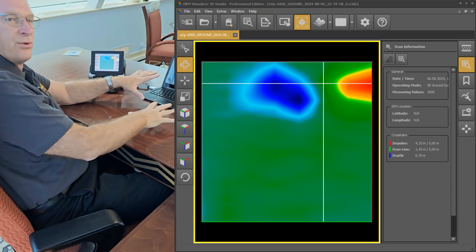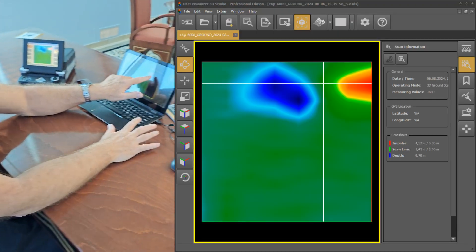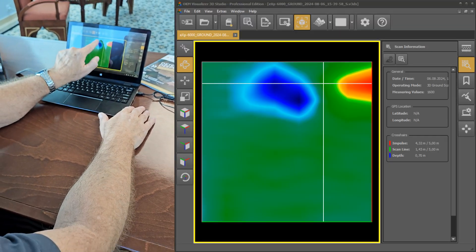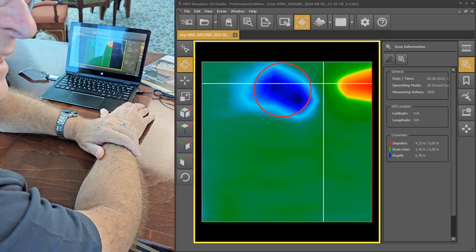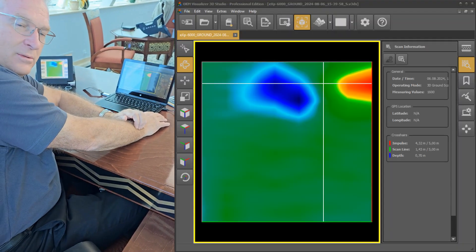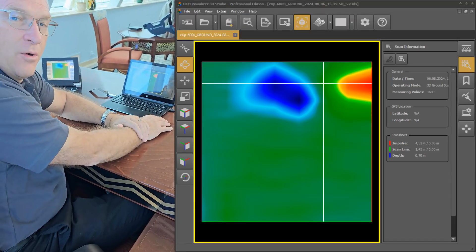What we can see here is a strong positive signal that's red, right on the edge, and we've got a strong blue signal. That tells us that we have a ferromagnetic metal target in this area. So now we're going to go and dig it up.